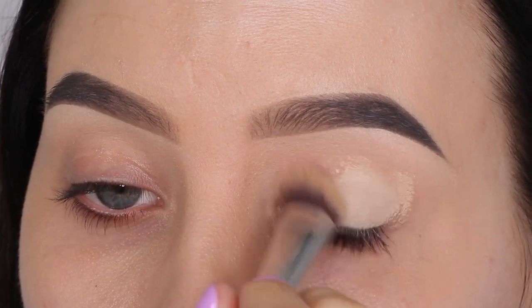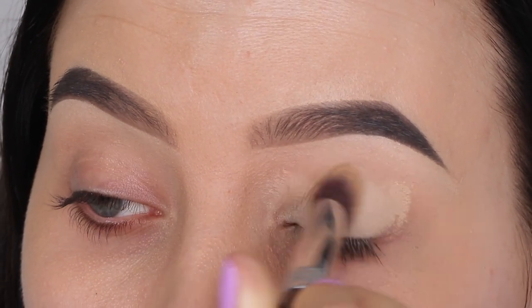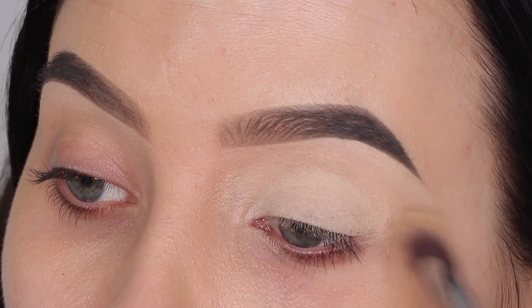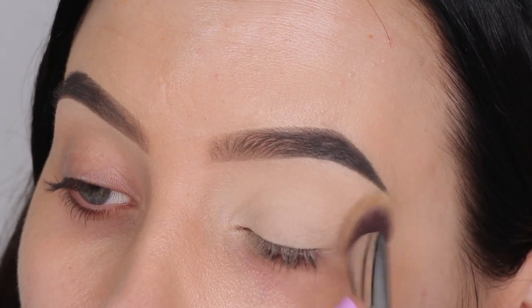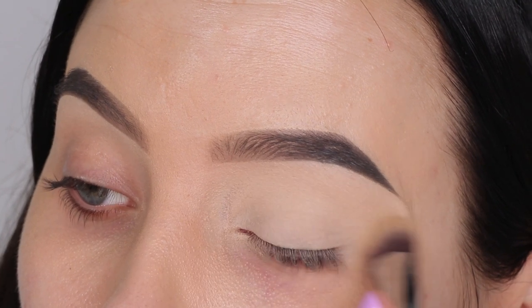Before I go in with any eyeshadow, I'm first going to prime my eyelids. I'm using this paint pot from MAC in the shade Soft Ochre and I'm applying this all over the eyelid. The brush I'm using is a P84 brush from Sigma Beauty. I have a special discount code in the description bar that you can use to save some money if you want to purchase any products from Sigma Beauty.